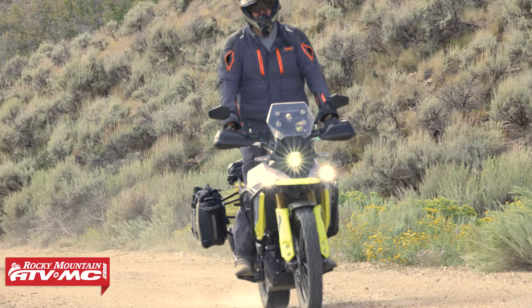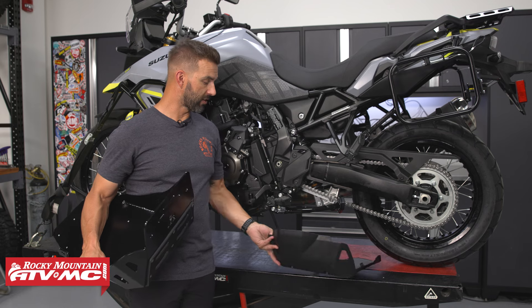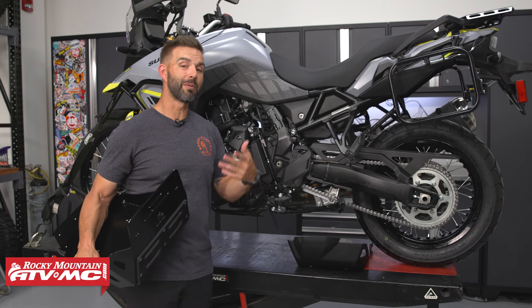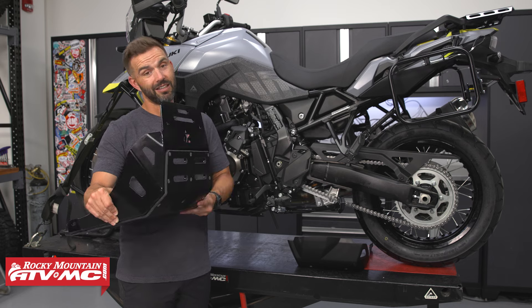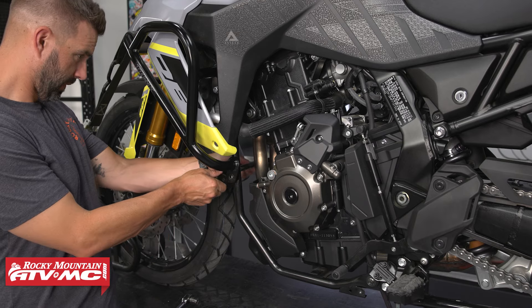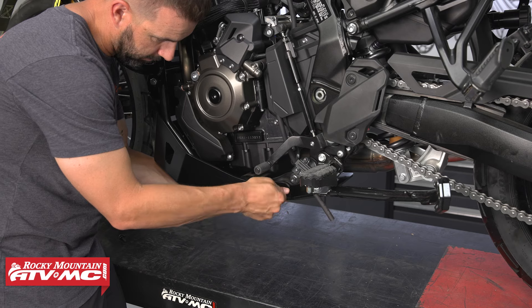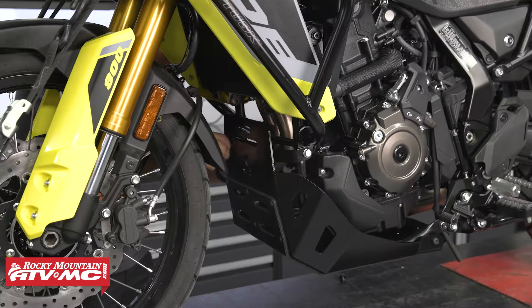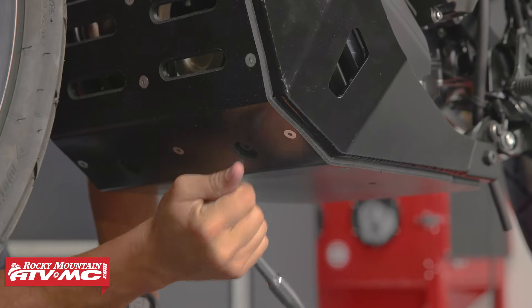So again, for the V-Strom, if you are looking for just a bomb-proof skid plate — whether you're trying to replace the stock plastic one, or even if you have the aluminum skid plate that comes in the Adventure model — that's going to offer more protection. So grab one. As far as the install process goes, very simple actually. We're going to throw it on now, but you just have a bracket that goes up here in the front. Once that bracket's in place, you're just going to use factory mounting locations that you already have to screw this on. Very easy to put on, very easy to remove if you have to do any sort of maintenance.